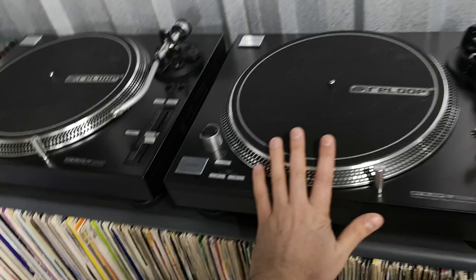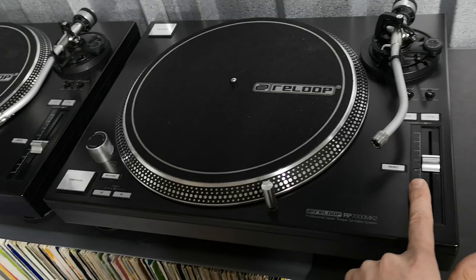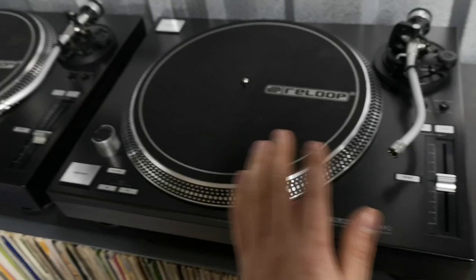The only problem that you'll find with any of these Super OEM decks, unfortunately, is that the pitch control is a little bit twitchy. So you get it where you want it and you've got to keep on touching the platter, or pushing the record, or just moving it. You can't really pitch bend like you normally would, and ride the pitch — it's not as forgiving, really.